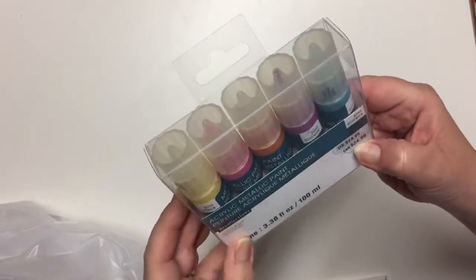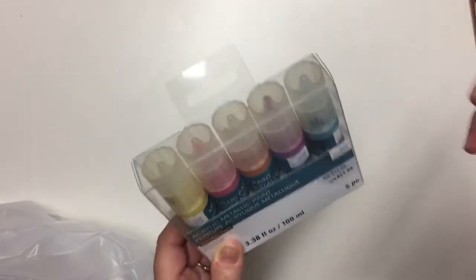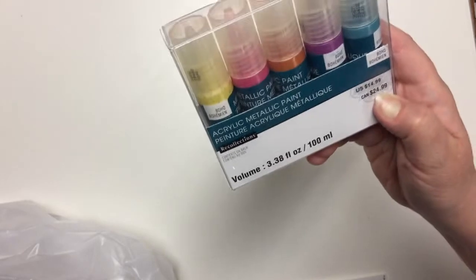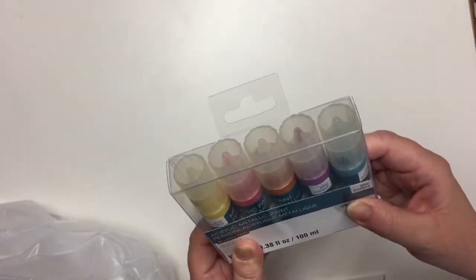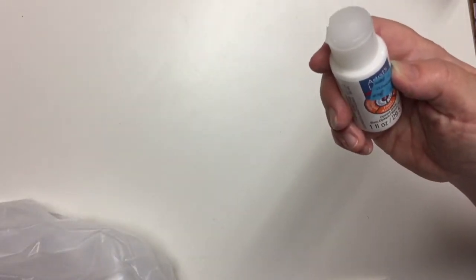Also in the 60% off clearance, I got the acrylic metallic paint set. I love to use metallic paints and I love the pointed squeeze bottles on these little bottles — they're nice. These are regular $24.99, and so these came down to $9.99 for the five. Still not a great, great price, but pretty good for this kit.